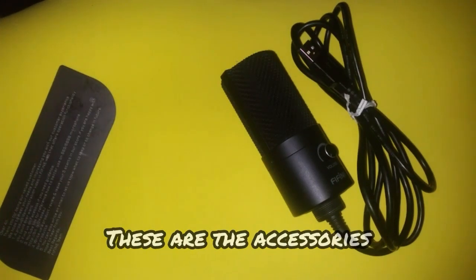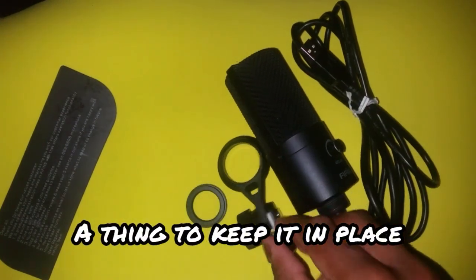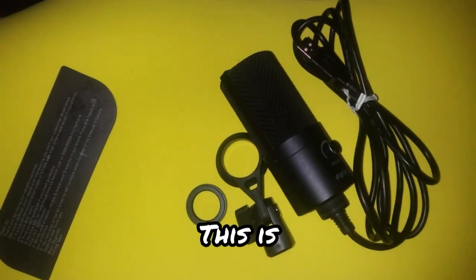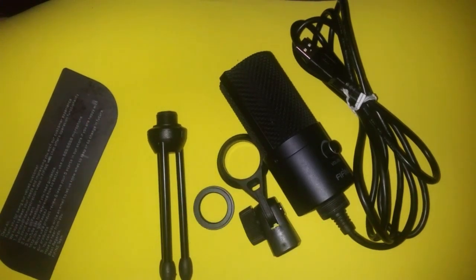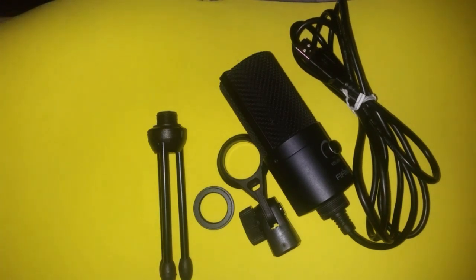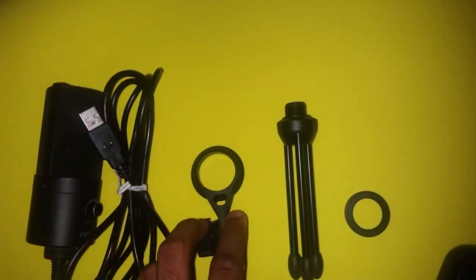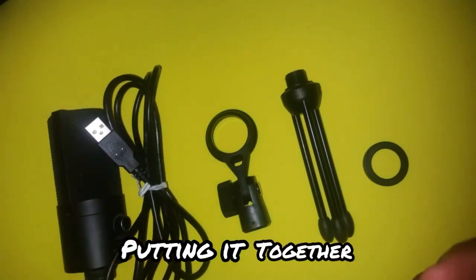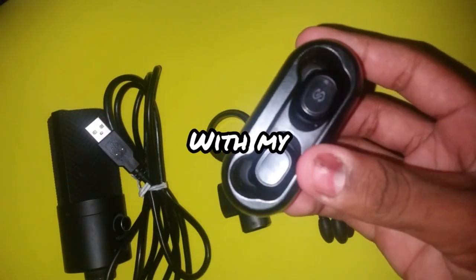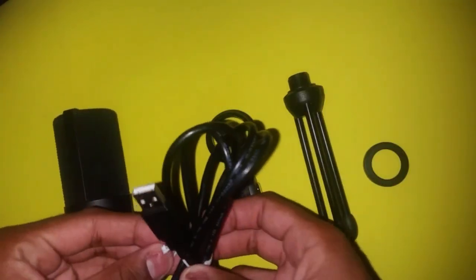These are the accessories. You have this — you're not supposed to keep it in place — this is the feet, where it's supposed to sit on your arms. I'll get this out of here. As far as putting it together, I'll be playing music with my sound piece in the background.